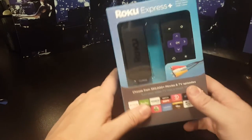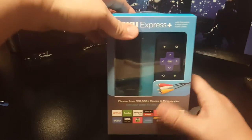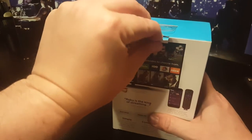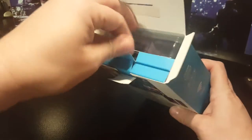As you can see, it comes in a little box with cables. This is the Express Plus, so let's crack it open and see what we get.